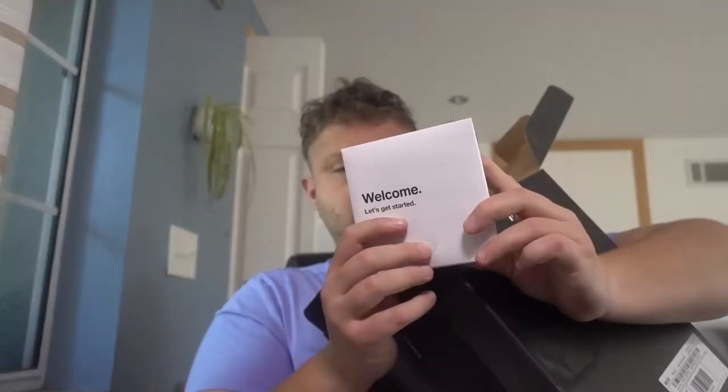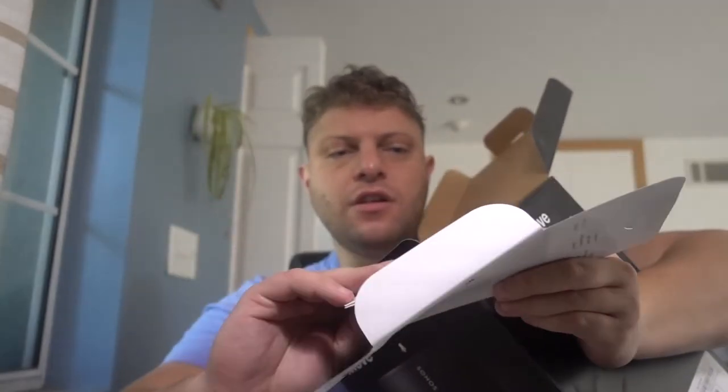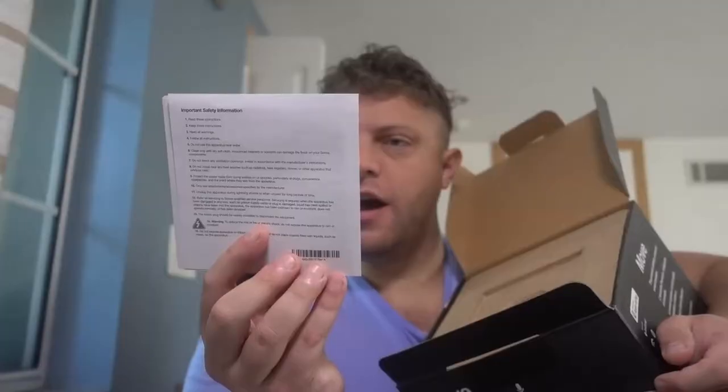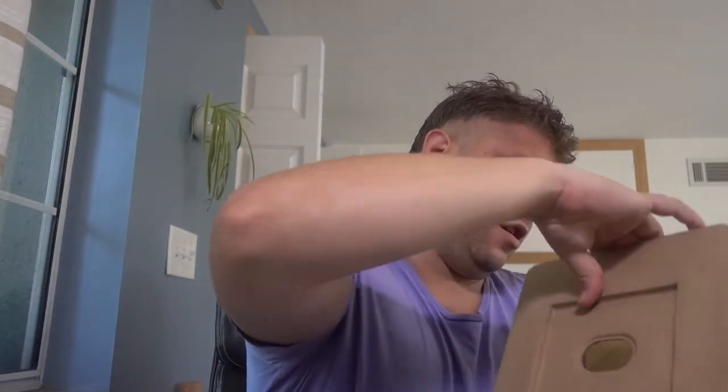So here it goes. First thing we see is a welcome starter pack. I think it just has instructions inside. Let's see before we open anything else. Yeah, just instructions telling us how to do everything. It's a charging base — it has a charging base, it doesn't plug in directly. And at the top we can see it looks like a drawstring. I'm not really sure actually, but let's take it off this cardboard and see.